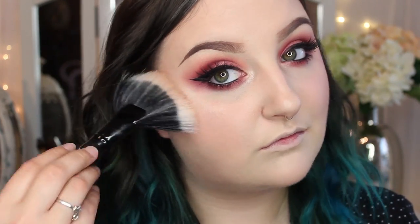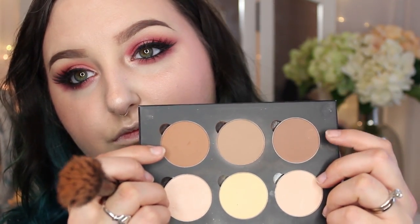Then I'm going to go in with my MAC Soft and Gentle Highlight on this fan brush that I have from Coastal Scents. Then for a tad bit of contour — because this whole look is warm I want to continue to keep it warm — I'm going to use my Anastasia Beverly Hills Contour Kit, using these two shades here.